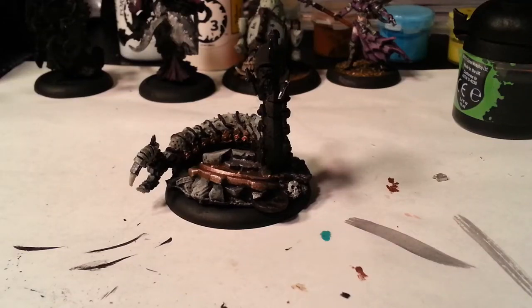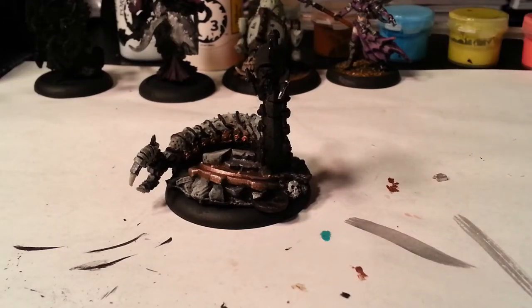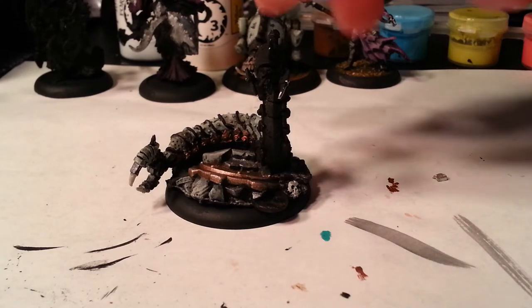Alright War Machines, welcome back. I am currently painting Canker Worm here from the Krix faction.